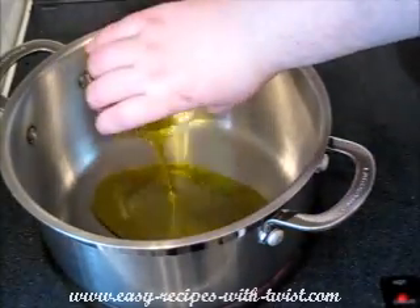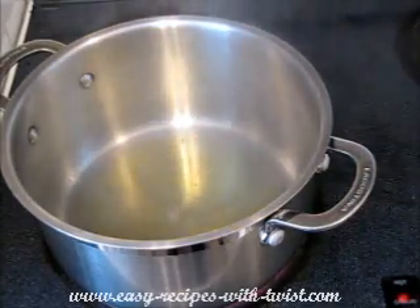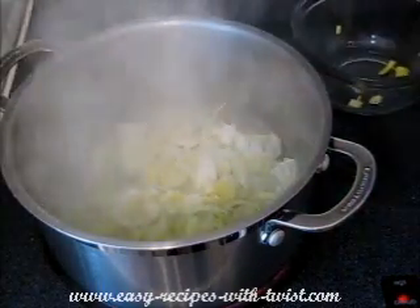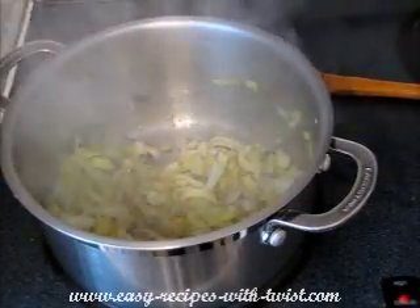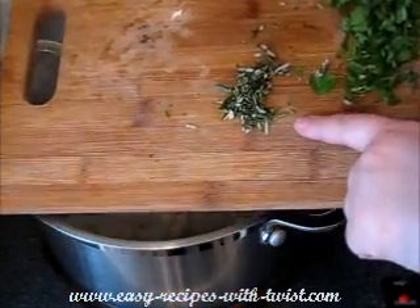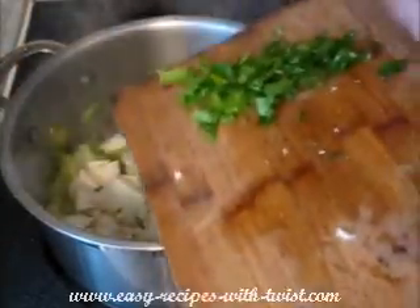Add olive oil to the pan, and now add leeks over medium-high heat. Once it starts to caramelize, add the celery root and garlic. I chopped my rosemary — I'm adding this as well, and parsley.